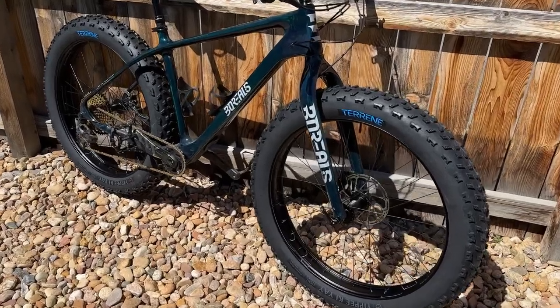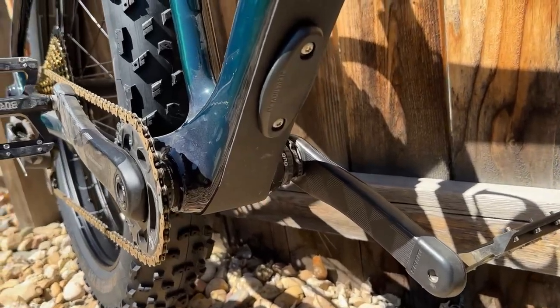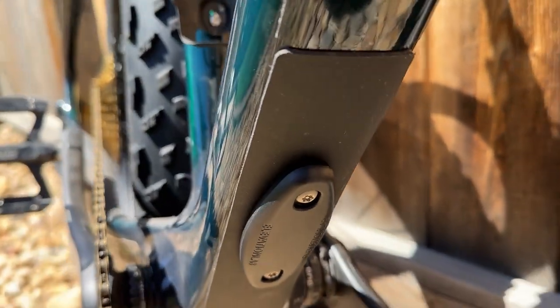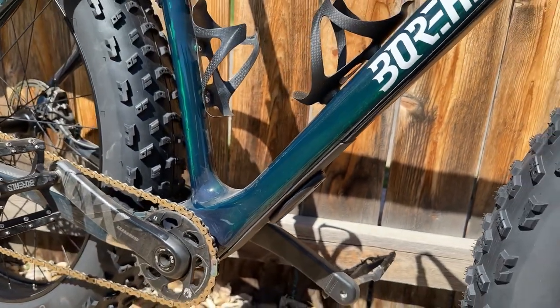So I did have just a couple quick features and first impressions on the Elevation Lab Tag Vault. The glass reinforced composite seems high quality and well molded, and the AirTag definitely fits securely inside of it. The holder also has a rubber gasket that runs around the perimeter for waterproofing, and both halves close together very securely and accurately.